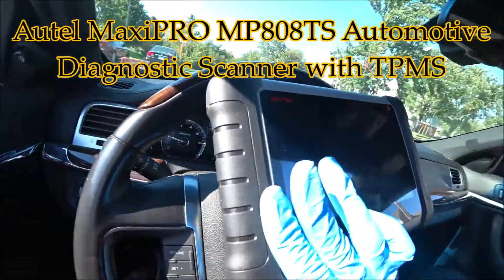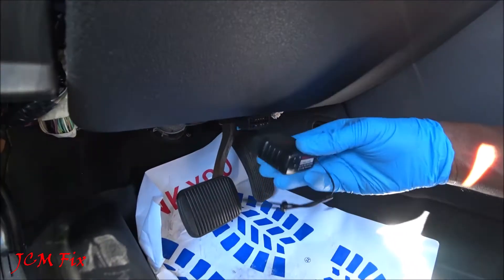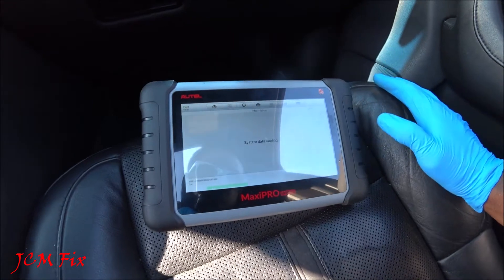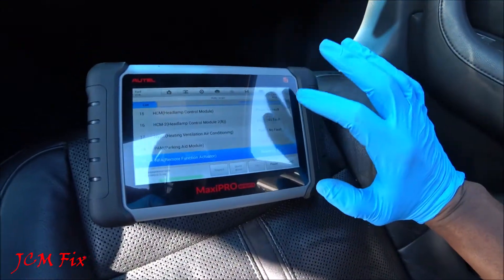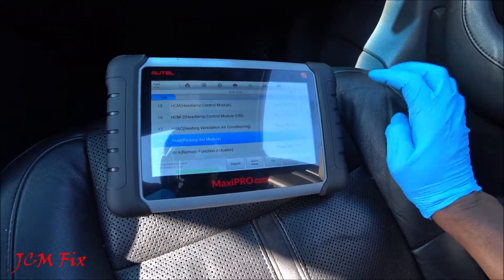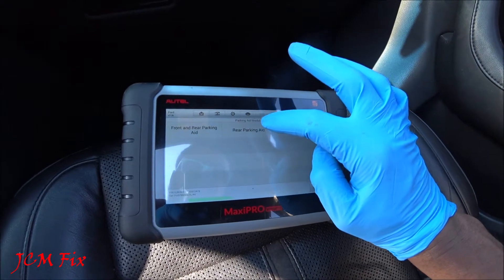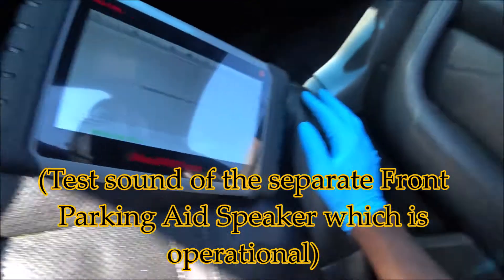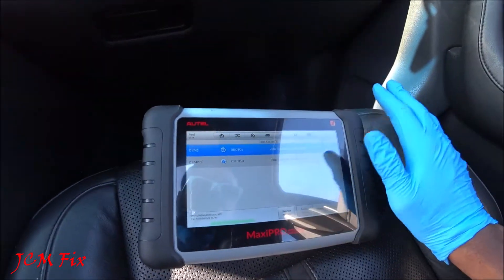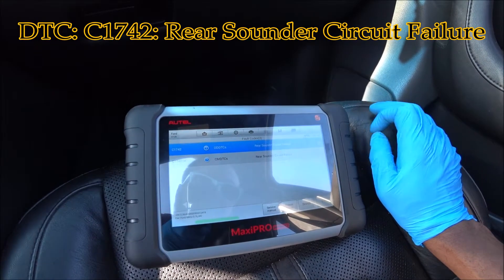I have my trusty scan tool here from Alltel which will help me further diagnose exactly what this message means. Let's go ahead and plug in our Bluetooth dongle from Alltel into the OBD2 port. After a quick scan, let's go ahead and scan the error codes. After a quick scan we're already showing that there is a fault in the parking aid module. After selecting rear parking aid and reading codes, it shows audibly that there is sound coming from the front. After a quick test it shows that we have a C1742 code which stands for rear sounder circuit failure. All right, so being that I have the speaker, let's go ahead and fix it.